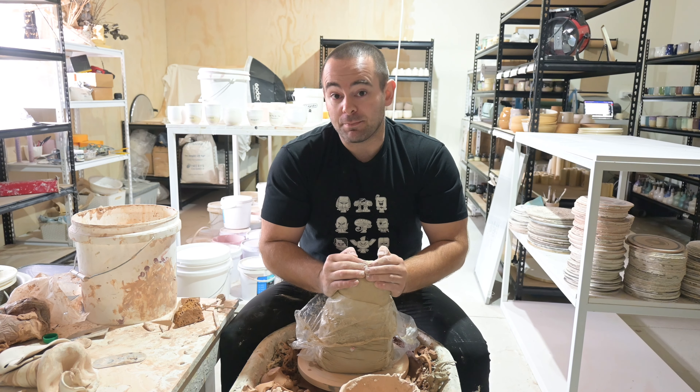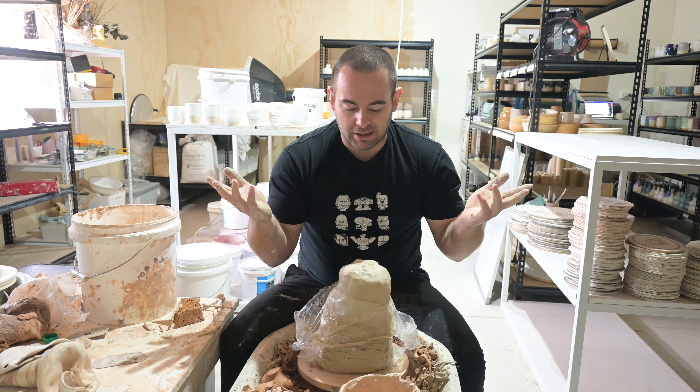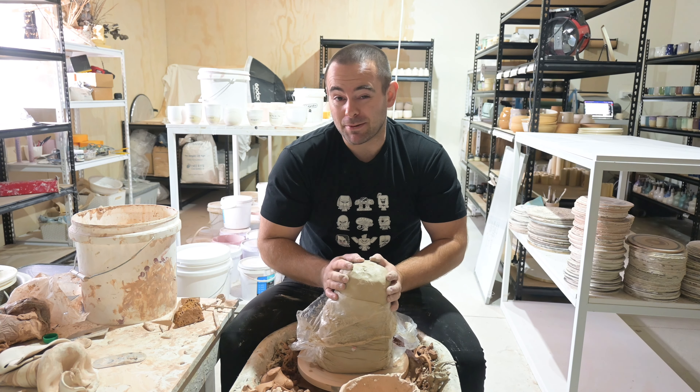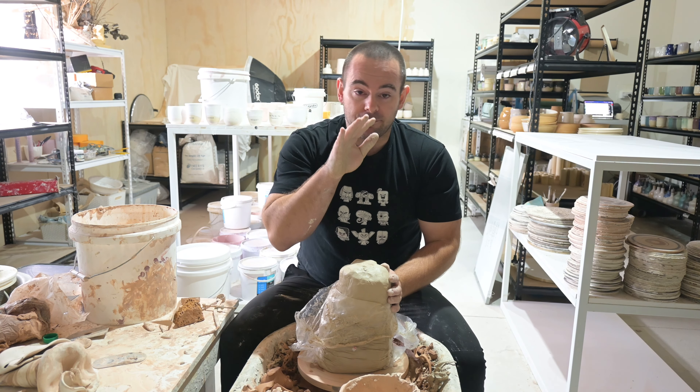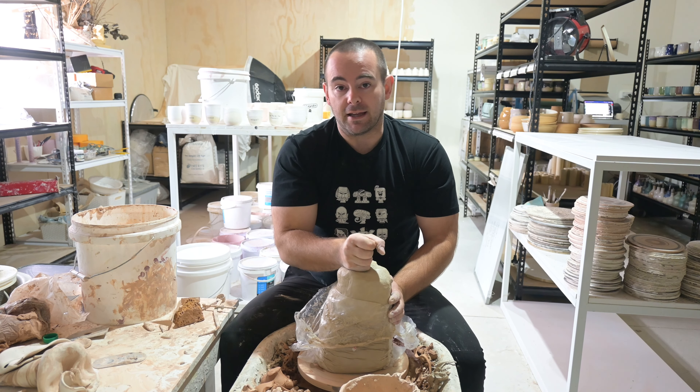So if there's one thing I do a lot of, it's making keepcups. It's like my bread and butter — I do sometimes up to 200 keepcups a week. In this video, I'm going to go from wedging all the way through to the finished glazed keepcups.